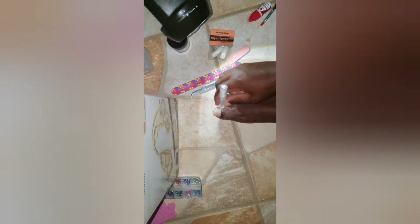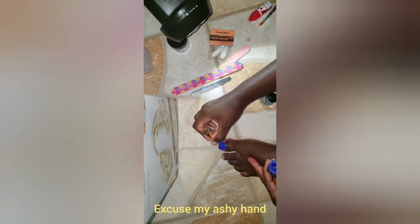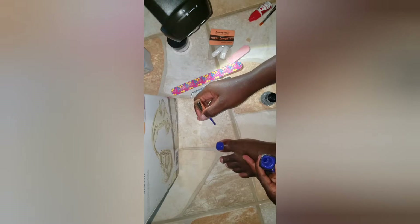So this is the cuticle hydrator. I'm just going to use it around the sides of the nail. I don't have a particular amount of coats that I put on — I put on as much as possible for it to look well coated.